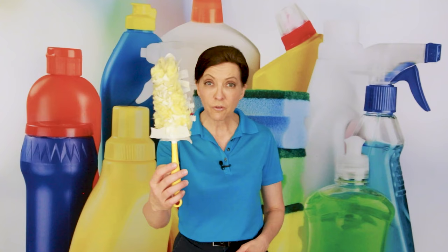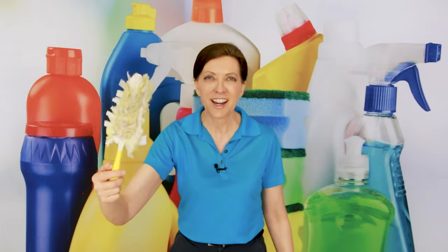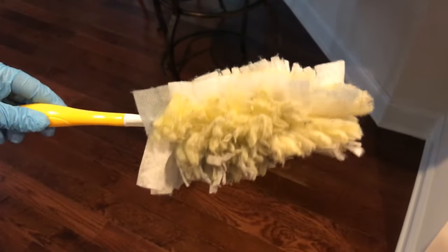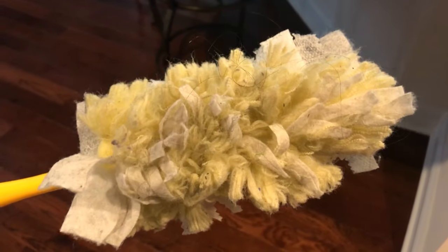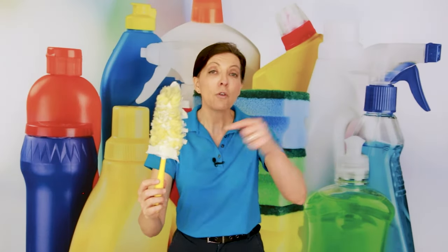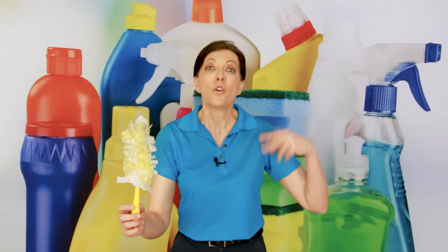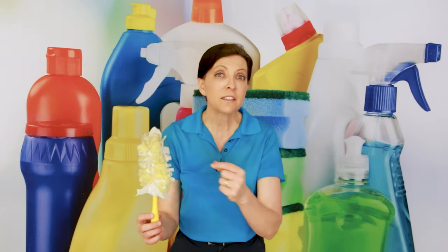This is a used Swiffer duster, and if you take a close look, you'll see that it's been used to touch every surface inside someone's home. It has dust, hair, dog hair, dead bugs, and dust mites trapped inside this Swiffer duster head. So the question is, can you take the head off, throw this inside your washing machine, rewash it, and use it again? The answer is technically yes, and I do not recommend it.